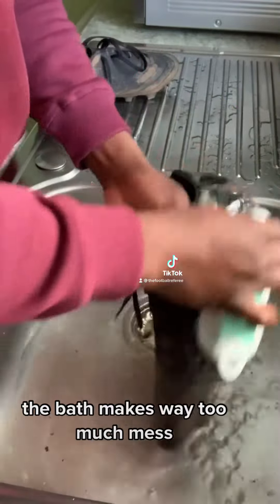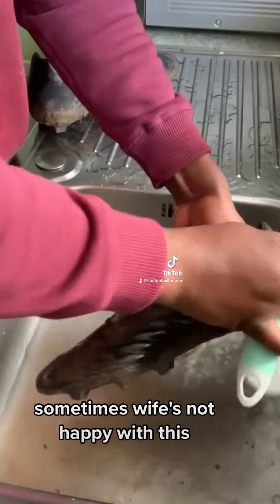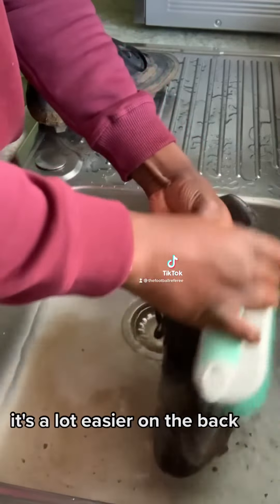I usually just use the sink. The bath makes way too much mess. Sometimes the wife's not happy about this, but it's got to be done. It's a lot easier on the back.